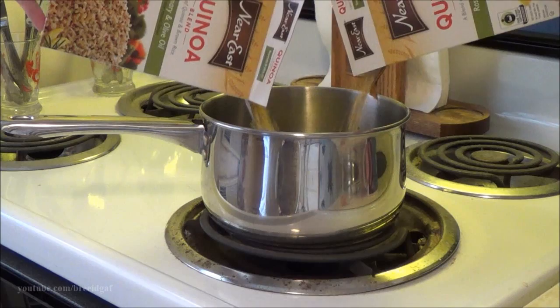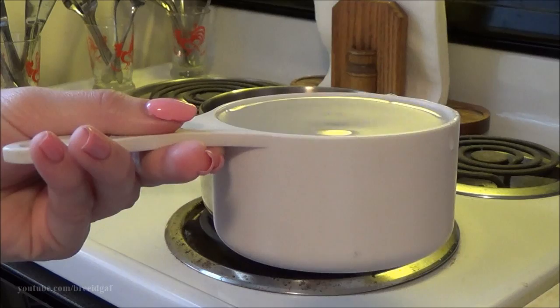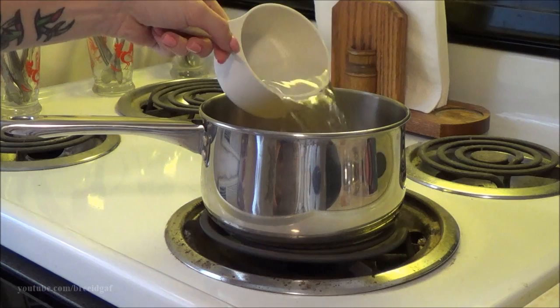The very first step is to pour the rice into the pan. Go ahead and pour it in. The second step is to pour in the water — it is one and three-fourths cup if you are using one box, but since we are using two boxes today, we did about two and a half cups of water, and that was more than enough to get the rice nice and cooked.